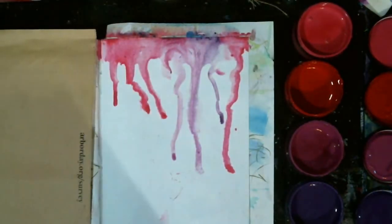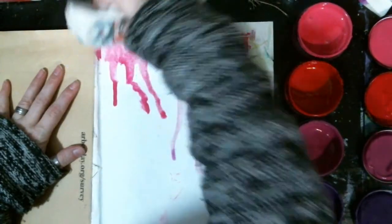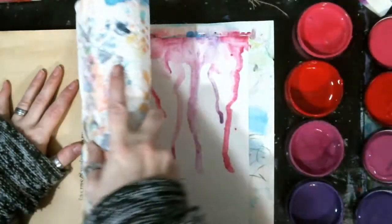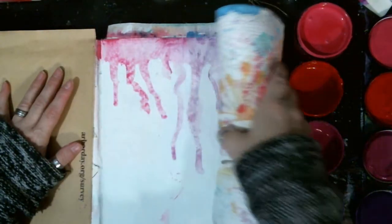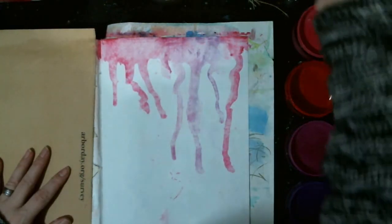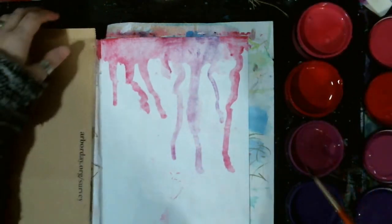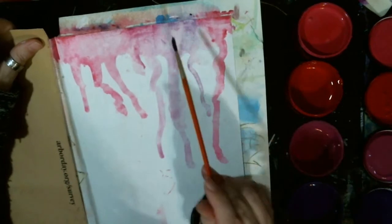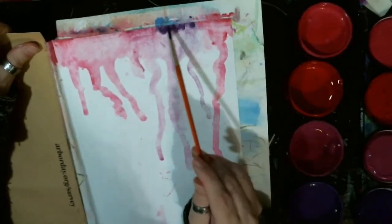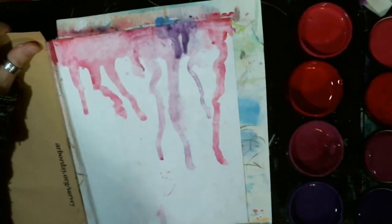Alright, that looks pretty good. Remember, white space, guys — white space. I'm hoping I can just do that a little bit. If you don't want to watch and want to fast-forward, by all means fast-forward. Just kind of going over some of it to make it a little bit darker.